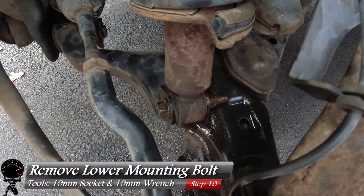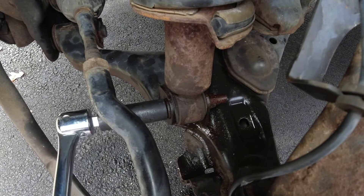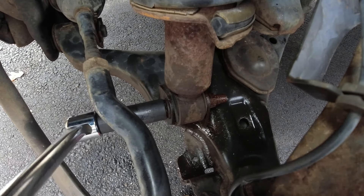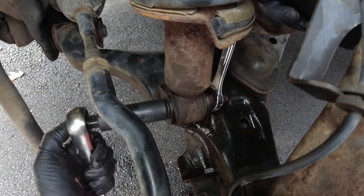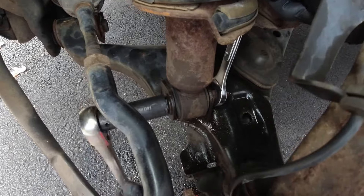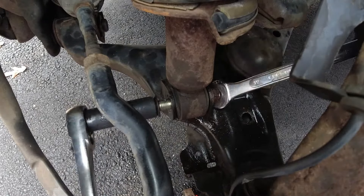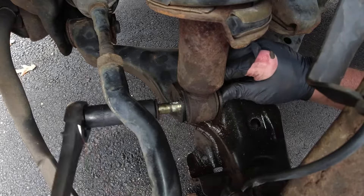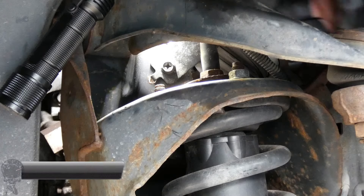Now we're ready to remove the lower mounting bolt. Grab your 19mm socket and 19mm wrench. Go straight for the breaker bar here — this requires a lot of strength. Get one good turn to break it loose, then switch to the socket wrench to remove the nut completely. The bolt can be stubborn, so use a little extra finesse to work it out.